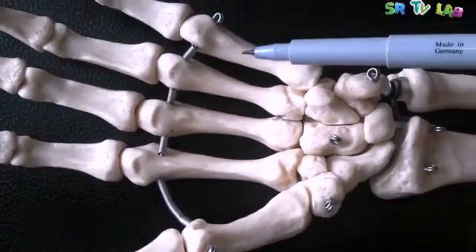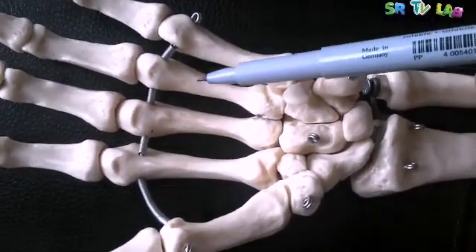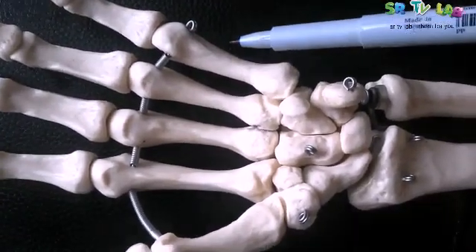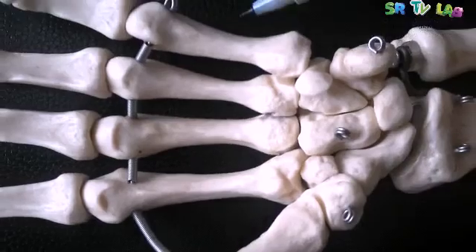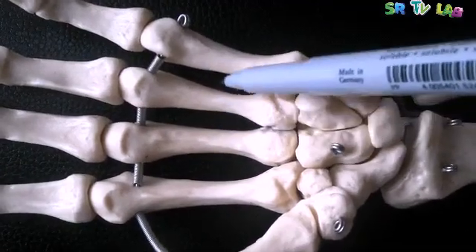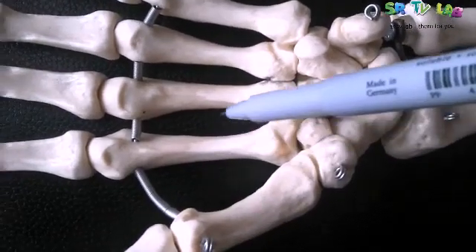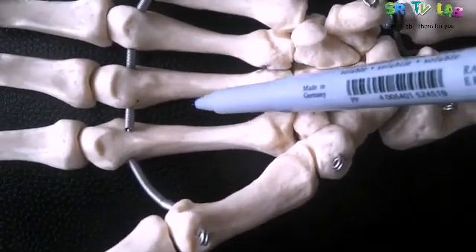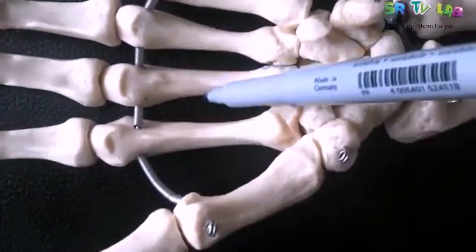You see, on each metacarpal, on the body, the side parts are very concave. This concavity provides attachment to the muscles. That is why they are very concave — here it's concave, here it's concave. As you can see, on every part. These concave surfaces provide attachment to the interosseous muscles, which are the muscles attached here on the body of the metacarpals.